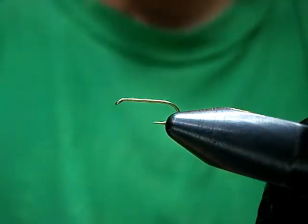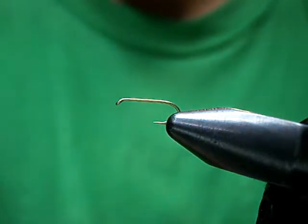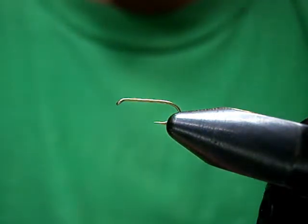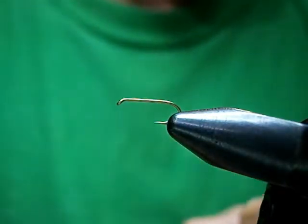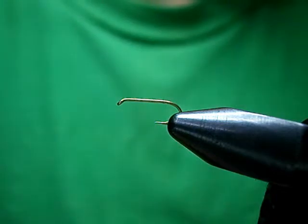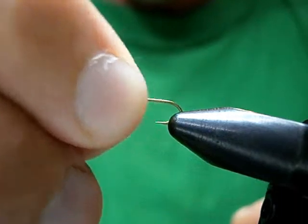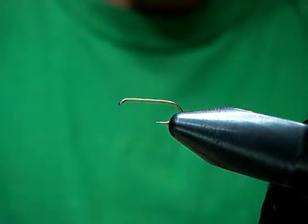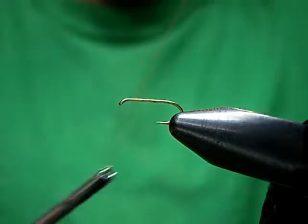You can go bigger with them if you're fishing still water, but you want to go nice and small — tiny — when you're fishing moving water, rivers and streams. I like to tie them on a dry fly hook. The dry fly hook I'm using here is a Daiichi 1170 or 1100. It's a nice light wire hook that helps keep them sitting in the film, which is also a great spot to fish them.